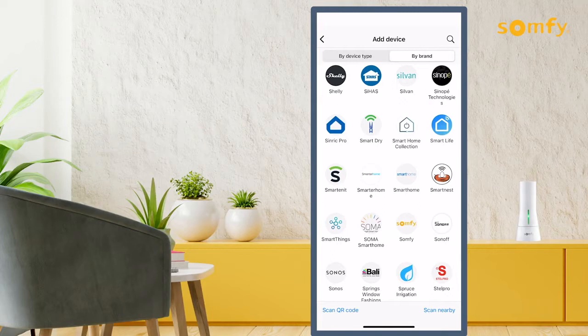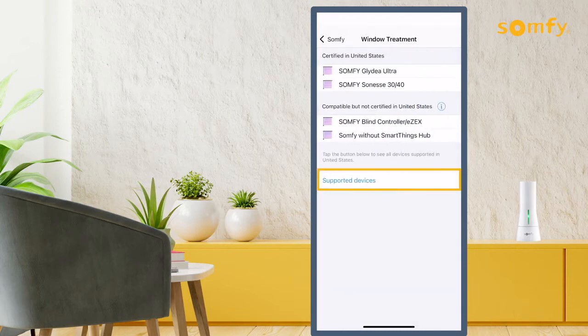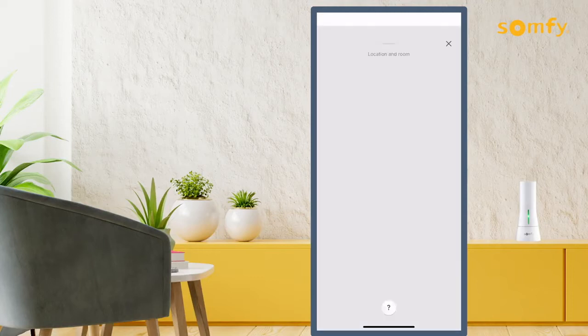Once selected, all compatible devices will be displayed. Follow the steps to add supported devices. Next, select a location and room for your device.